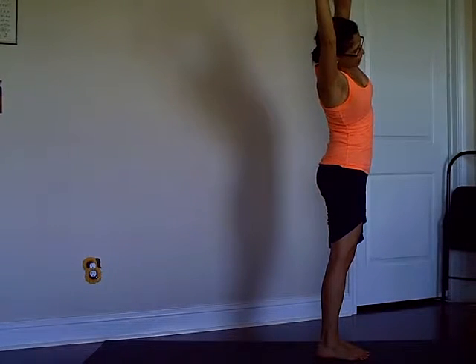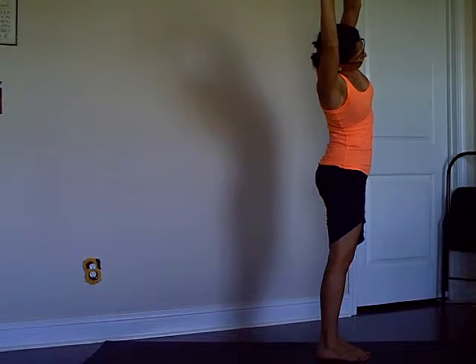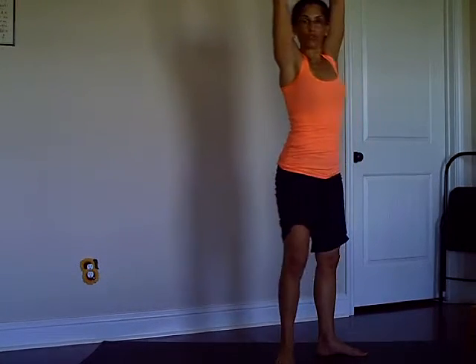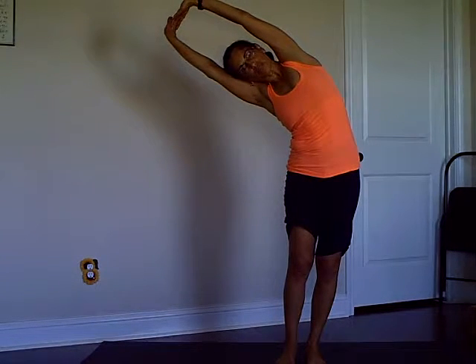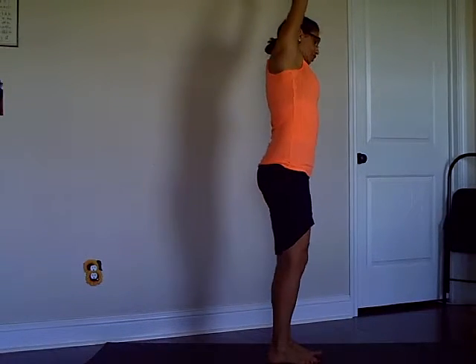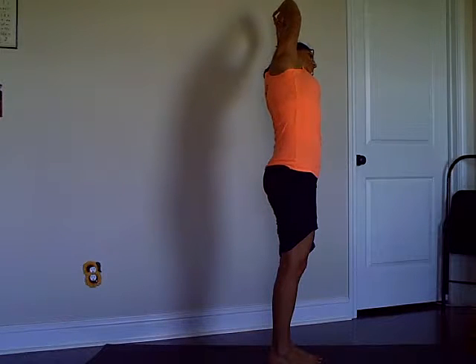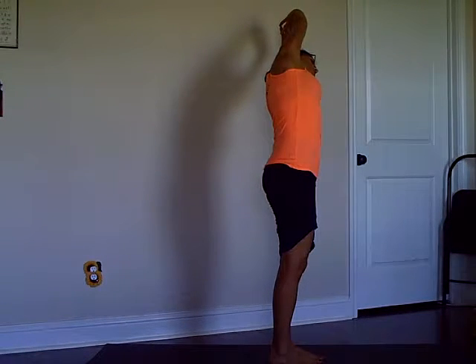Interlace your fingers, press your palms forward and up, and then lean sideways — whichever side you want to start is fine. Keep your feet firmly grounded, legs moving towards each other. Stay in the position — three — I'm showing you the same position from a different perspective — two, and one. On your inhale come up and go over to the other side. Still facing the short edge of your mat, press your palms away from the head, elbows towards each other — three, two.